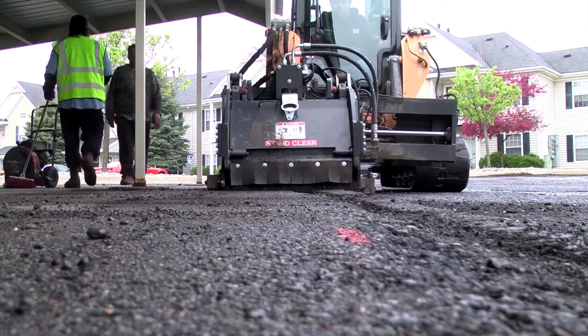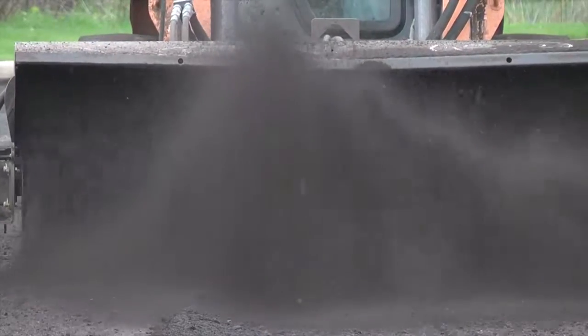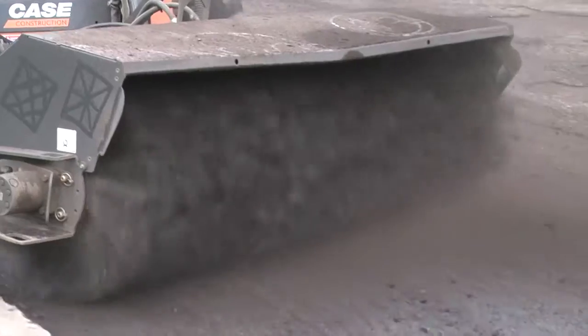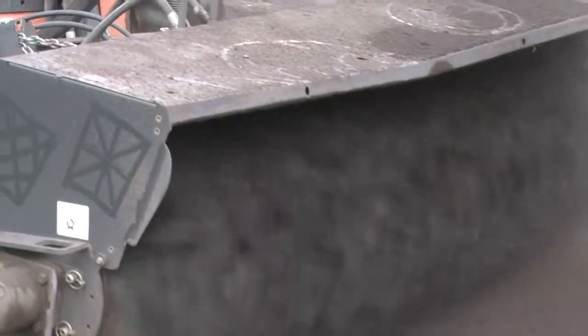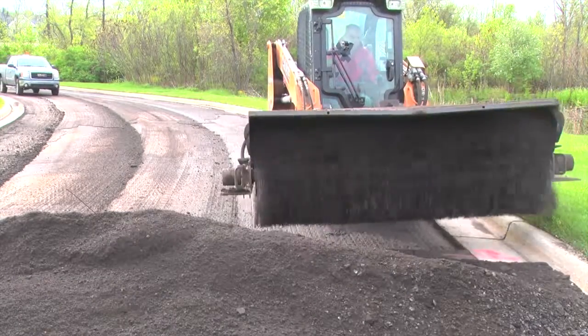The mini mill gets areas the large mill can't fit. We power broom the surface with a broom tractor. The power broom has poly brushes mixed in with wire brushes to get rid of any leftover material on the surface.